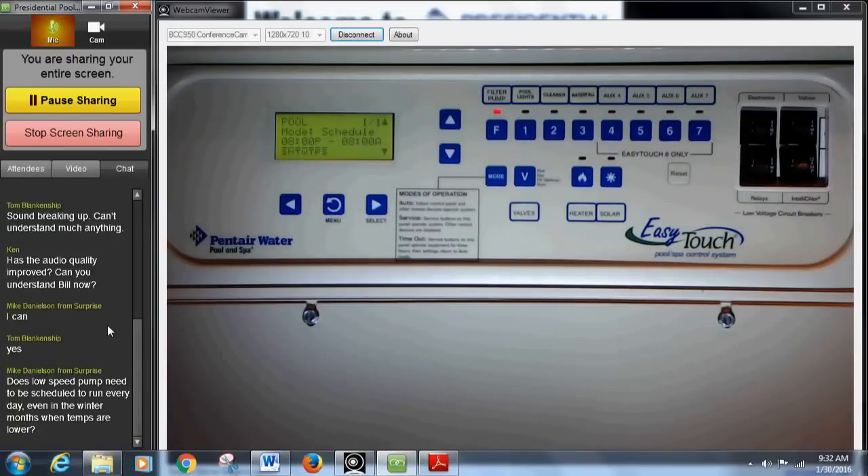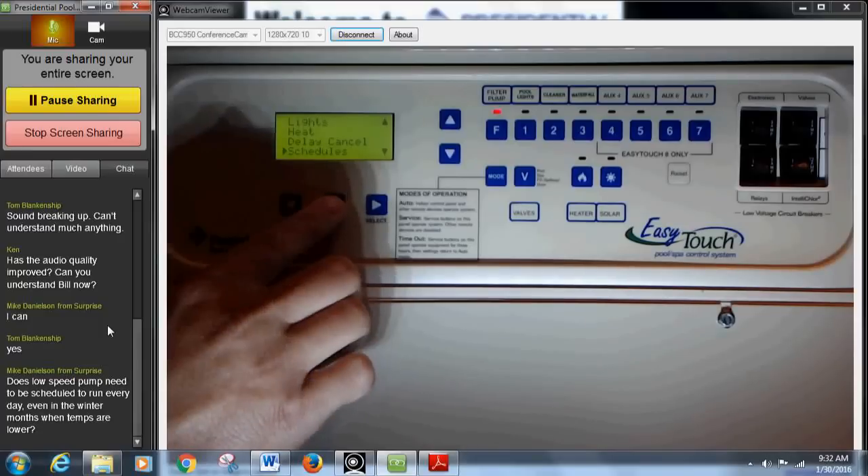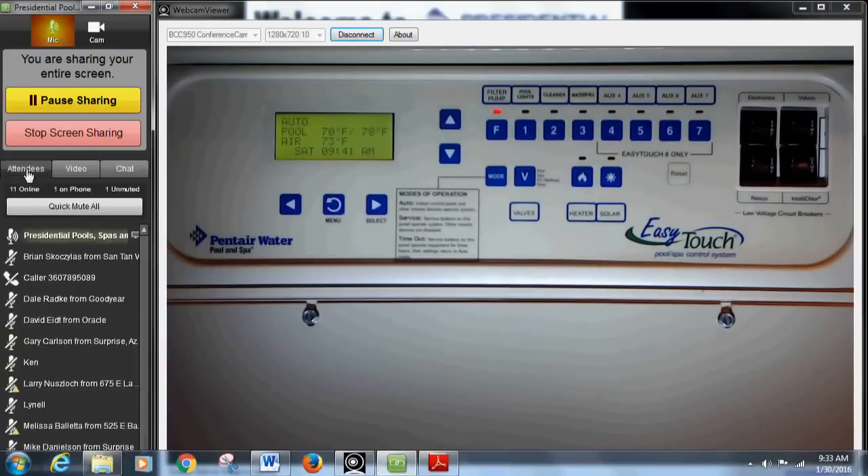Once you've adjusted your times and days, simply press the menu button to get back out of the program. You're looking for 'Auto' — that's your main screen. Any adjustments in schedules or speeds, always go right back to Auto so you know the adjustment has taken. Question from Mike in Surprise: does low speed need to be scheduled every day even in winter when temps are lower? Definitely — I would highly recommend running low speed every day, but you can knock a couple of hours off in winter.